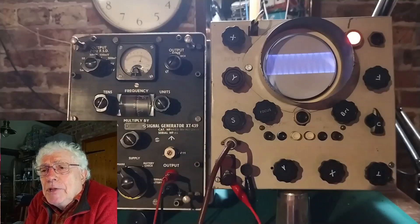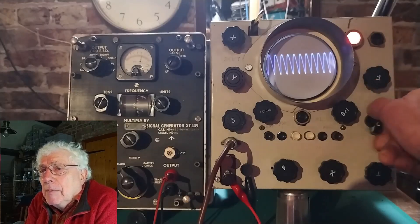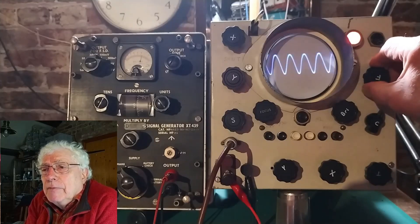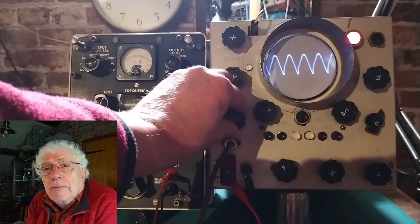I'm about to show it running with it connected to a signal generator and reusing some of its controls. I'll add in some stills showing various waveforms and representative schematics from other similar machines.